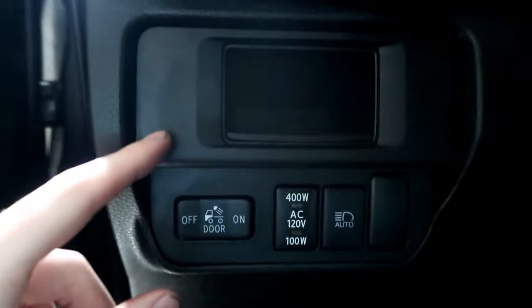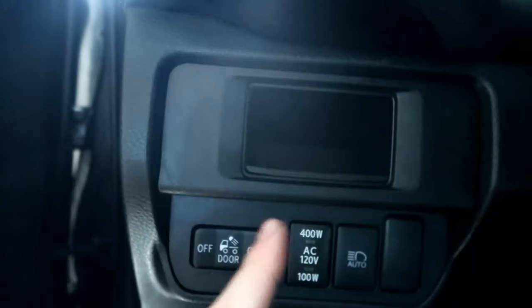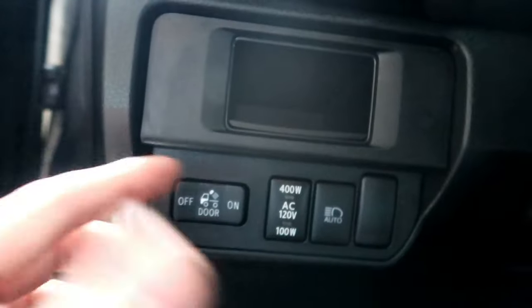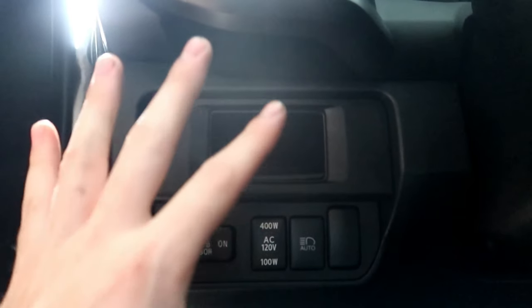My plan is to hook it in here and mount it in this slot here. We're going to take this cup out and mount the P3 in here. A lot of people on the internet who have Tacos put it right here inside of this component — it fits perfectly inside there. So that's what we're going to be doing. I've got to figure out how to take this bottom dash piece out so we can get in behind here and run our wiring up through.